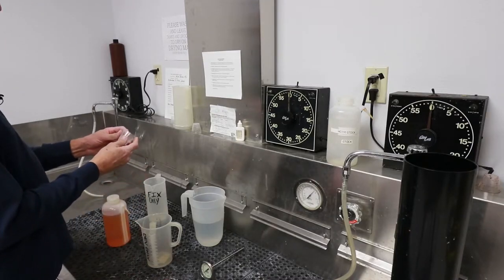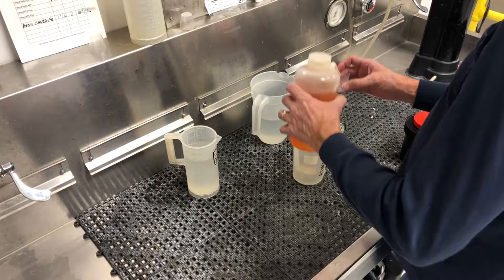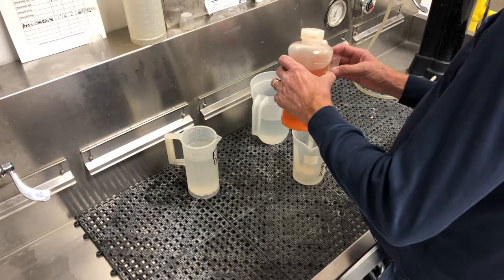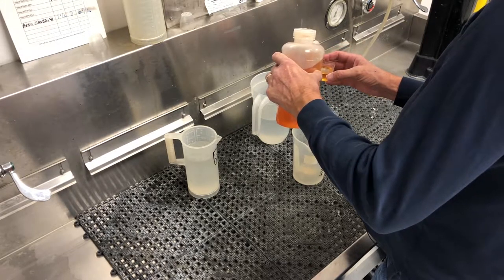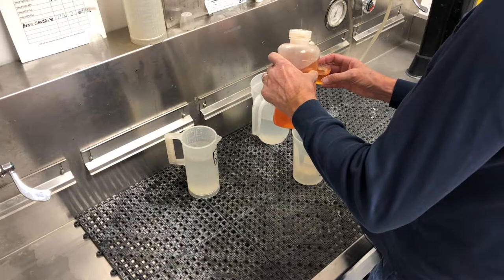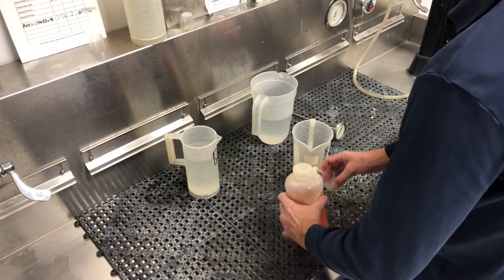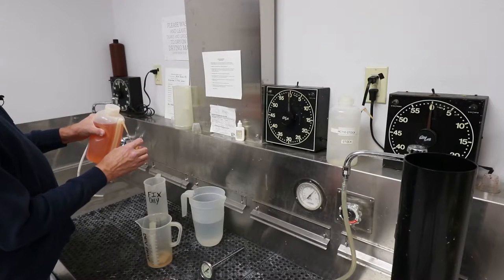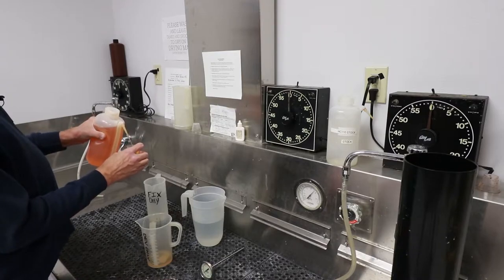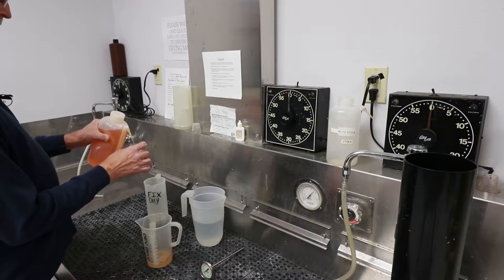We've got a little measuring cup here to measure out our three ounces. So I'm just going to fill up three ounces — one, two, and three.